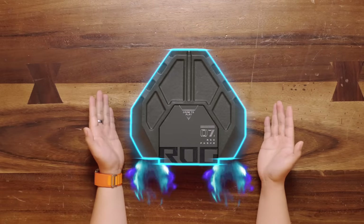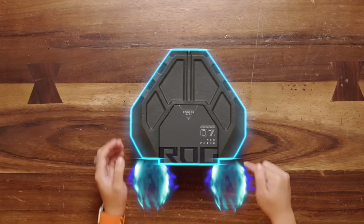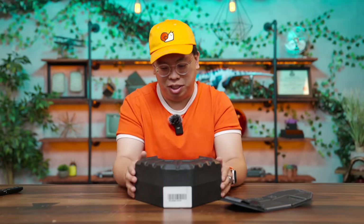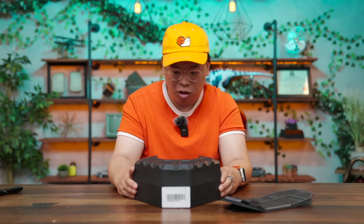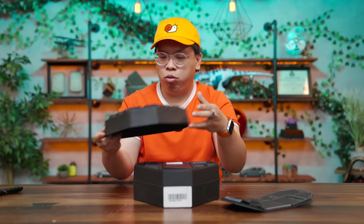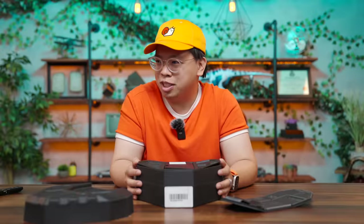This box looks insane, kind of like a spaceship. And honestly, it kind of needs to be because this is the one that ASUS goes all out on. I can feel with the texture on this box that it is made out of recycled material, which makes sense because a lot of companies are doing that nowadays. Compost — I know my nature.